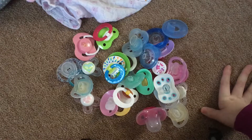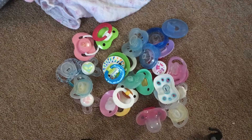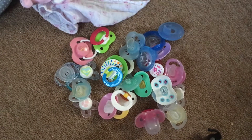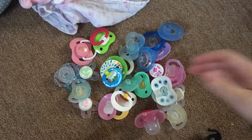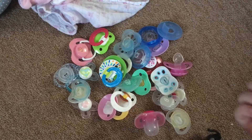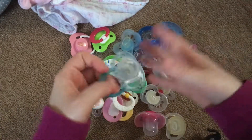Hey everybody, so today I'm going to be filming my pacifier collection. This was requested along with a bottle collection, but I really don't have that many bottles for my reborns. I don't even have that many pacifiers, but I definitely have more pacifiers than bottles, so I just decided to do pacifiers first and then maybe I'll do bottles later.